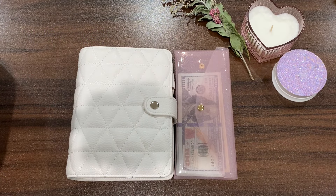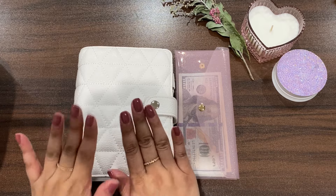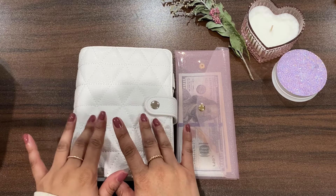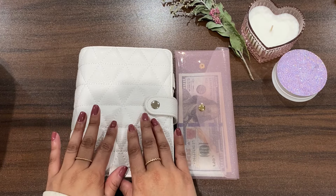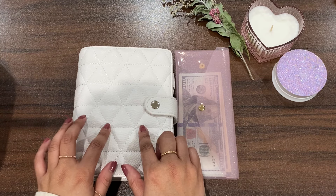Welcome back fellow budgeters, and if you're new to my channel or just stopping by, thanks so much for clicking on this video. Today I'm going to be working on my long-term savings binder and I'm so excited because I feel like I have not stuffed this binder in a really long time. I'm going to contribute $692 towards the different envelopes within this binder.